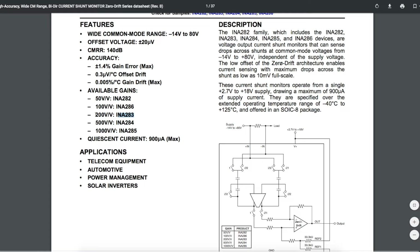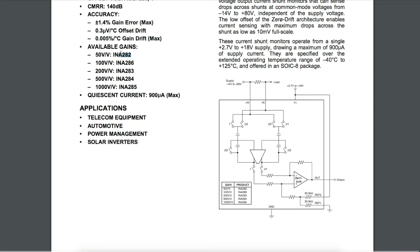Depending on which specific part number you get, you'll have different gains, which give you different sensitivities for your current monitoring. Since I'm using the INA282, which has a gain of 50, the output voltage is going to be 50 times greater than the input voltage — which is the voltage developed across the current shunt resistor.